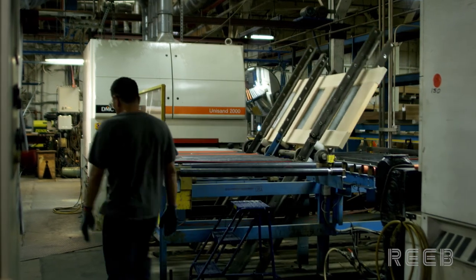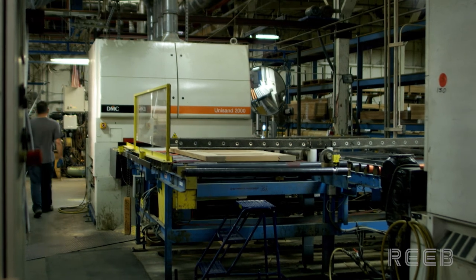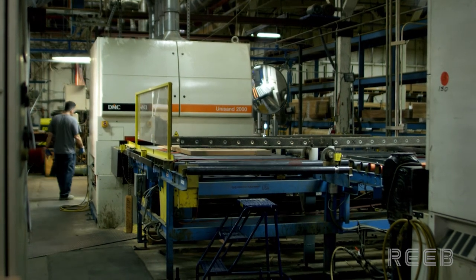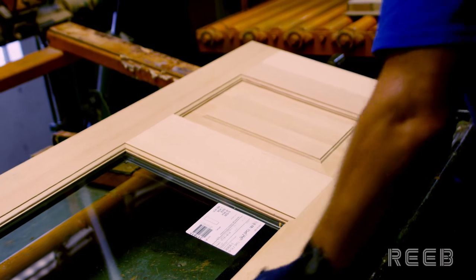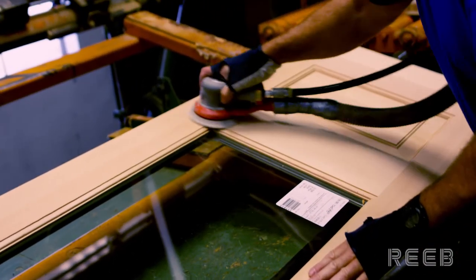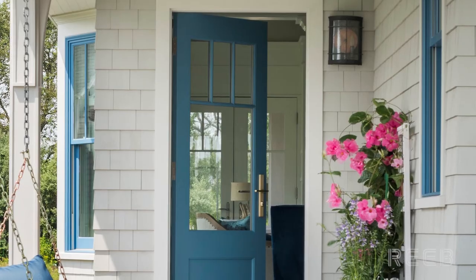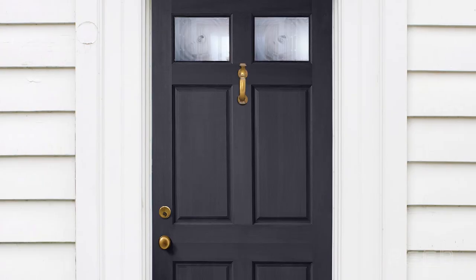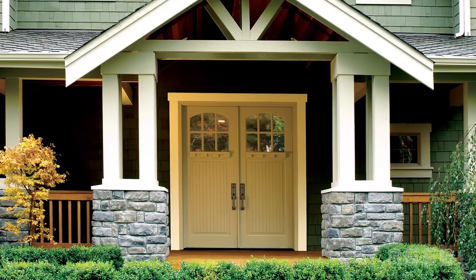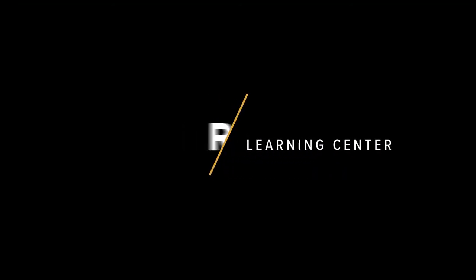All doors are then sanded on both sides and sent for final inspection. During this time, the door is reviewed to ensure that only the highest quality door is being sent to the consumer. Performance doors take an amazing wood door and give it an additional layer of security. Beauty is important in any door, but a beautiful door is only worth having if it lasts.